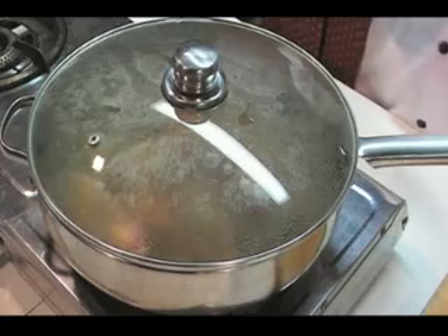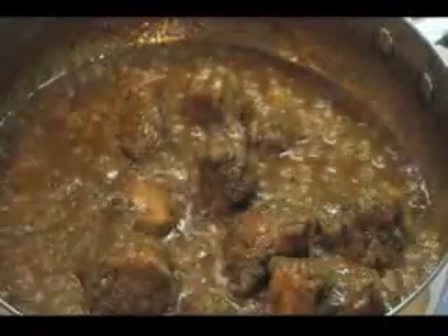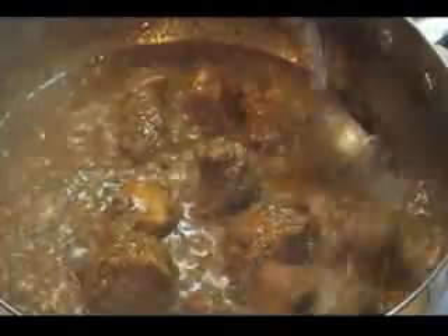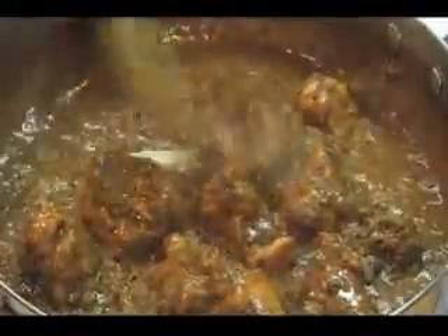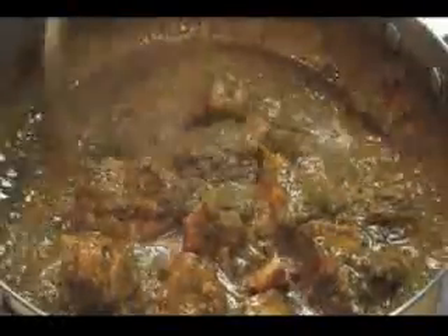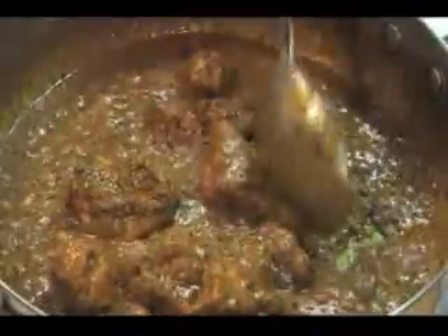Now your yummy Saag Ghosh is ready. It's normally dry — as you can see, it's not much gravy, not a runny gravy at all. It goes very well with naan bread, or you can eat it with rotis.